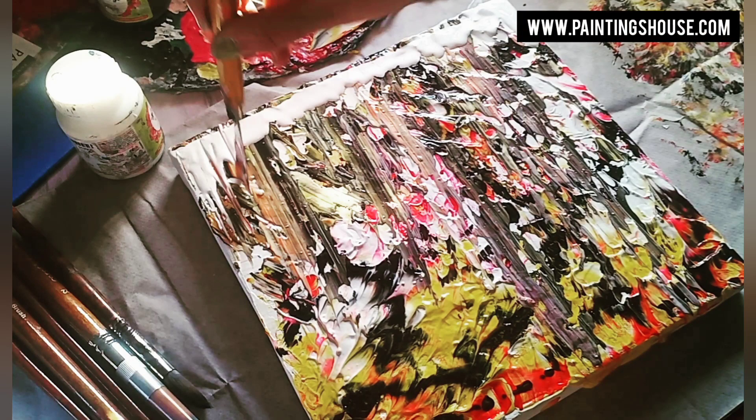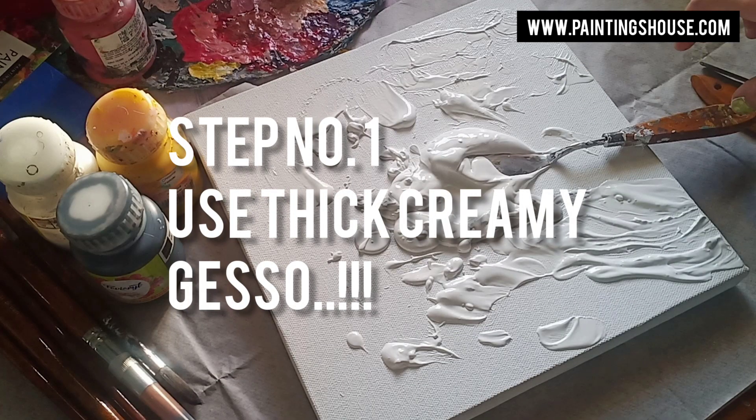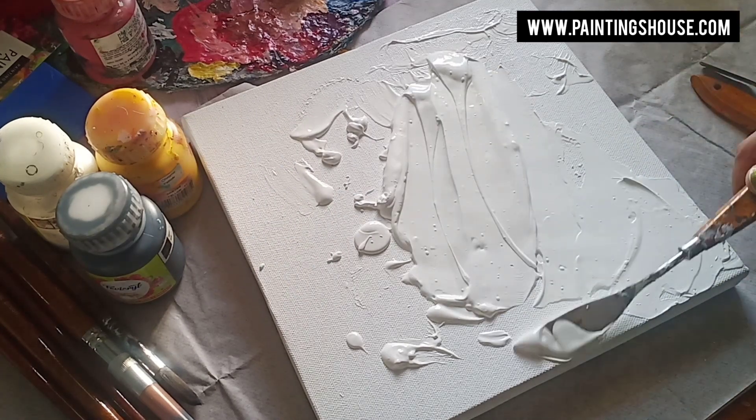Hello everybody, this is Kori from Painting South and I'm going to teach you a simple abstract painting. Let's get started. I'm using lots of gesso, just spreading it randomly on my canvas. As you can see, I'm not using water.